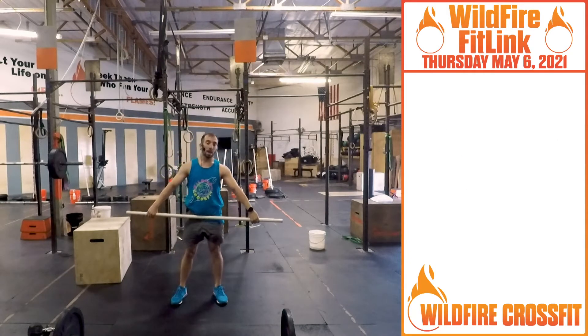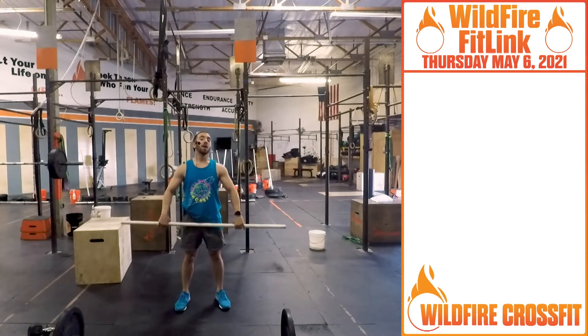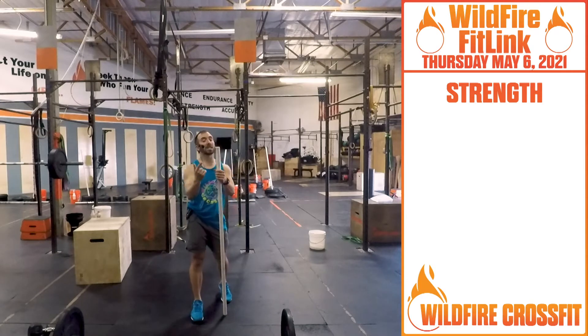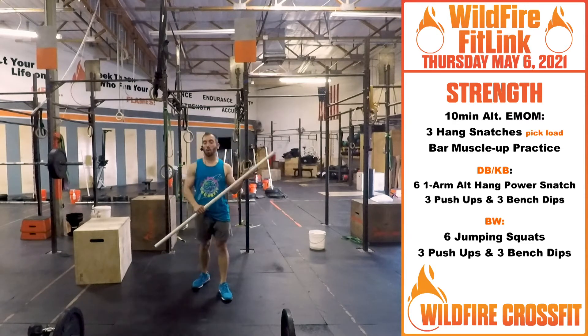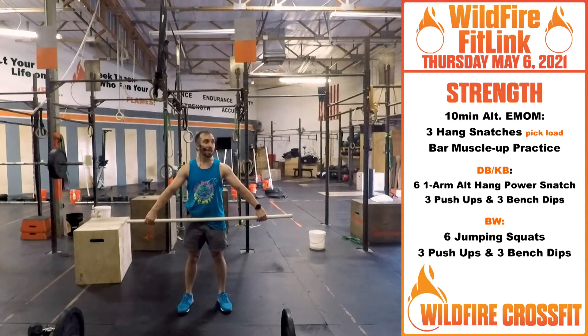So for today, that's going to be the biggest focus — hang snatch. We have a 10-minute alternating EMOM for strength today. Building up in weight, you're going to work to a load that you could do consistently, holding on to all three of those snatches.